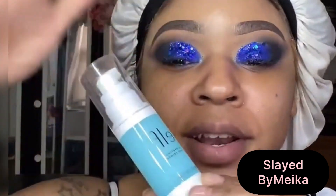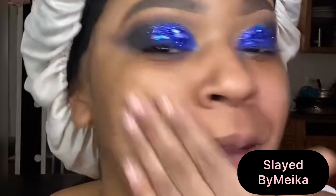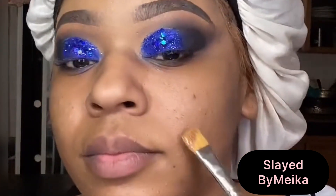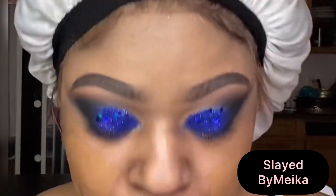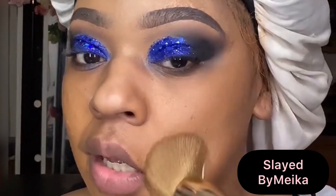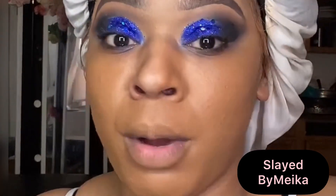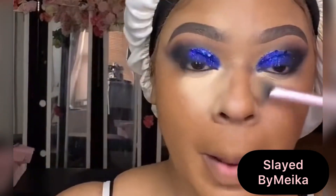Now I'm going in with some moisturizer — you want to make sure you prep your skin before applying your makeup. Then I'm using the ELF Hydrating Primer. I fell in love with this primer — it leaves your skin so soft and smooth, fills your pores, and mattifies your face. After that, I mixed two foundations: Fenty Beauty Pro Filter Soft Matte Foundation in shade 360, and NARS Radiant Foundation in shade Dark Too. I mixed them together and it is a perfect match.